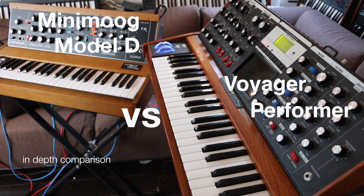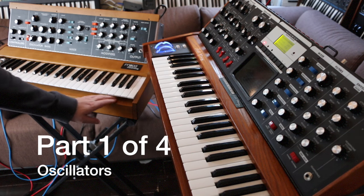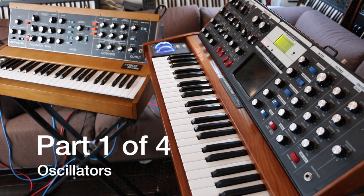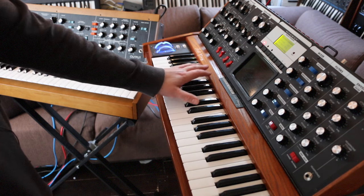Hi, welcome to my comparison of the Moog Mini Moog and the Moog Voyager. This is the new Mini Moog Model D, just recently arrived a couple of days ago, and this I've had for quite a few years now. Apologies for calling it Moog to anyone over the Atlantic - I've tried calling it Moog but I just can't seem to keep it up for long.